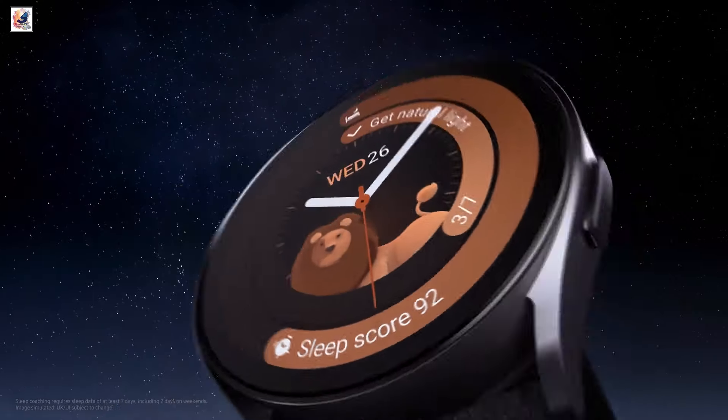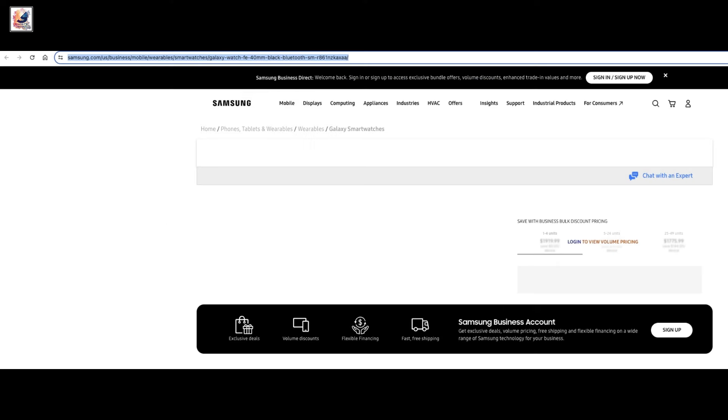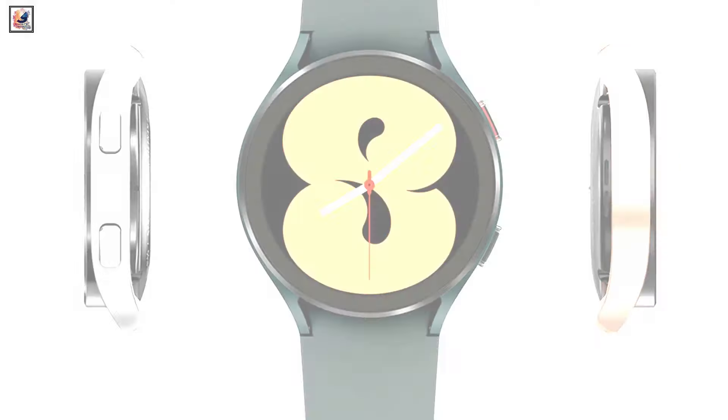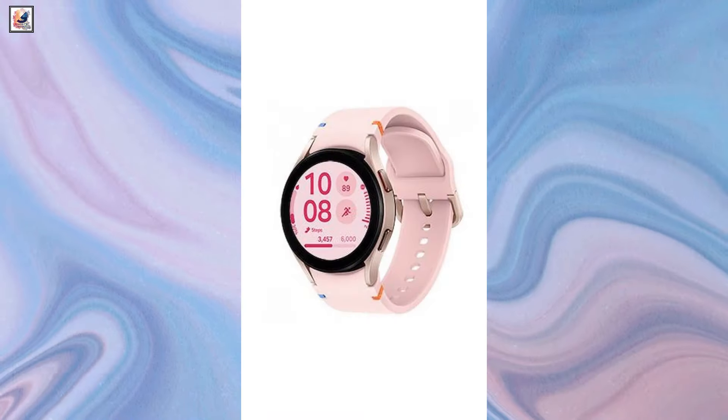Now its design and features have leaked, and it is apparent that it is indeed a rebranded Galaxy Watch 4. The device has been spotted in a listing on Amazon Italy with a price of 199 euros, which will most likely translate to $199 in the US. The Galaxy Watch FE will likely be available in shades of black, blue, and pink.